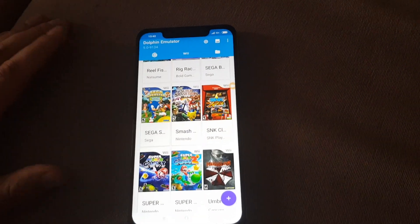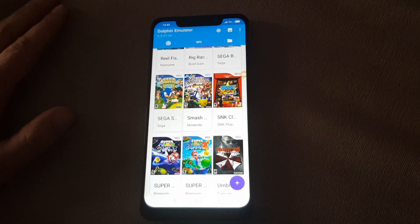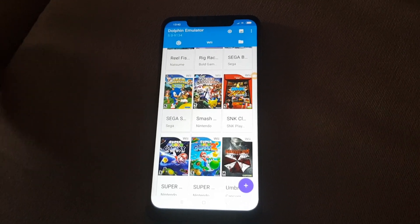Okay guys, today I'm going to make a video about how to run Super Smash Bros at 60fps on your Poco F1 or any smartphone that uses the Snapdragon 845 processor.